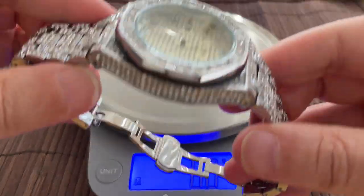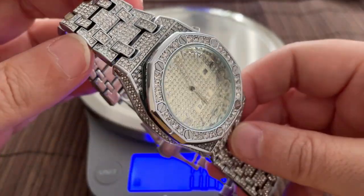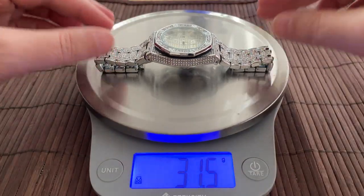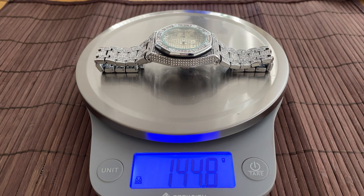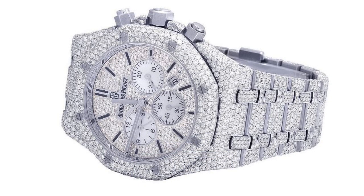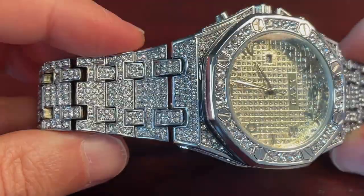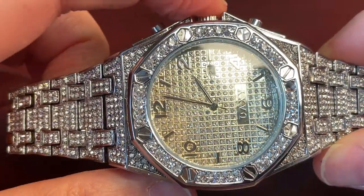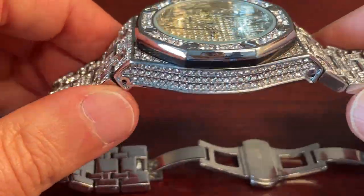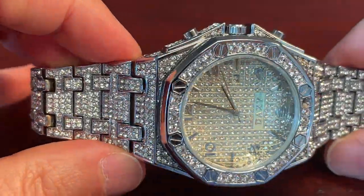I originally bought this watch to wear to work to see what my colleagues would say about it, and I wasn't disappointed — but more on that later. First, the watch: the shimmering, shining Daxi No Mediocre weighs in at a hefty 145 grams. The first thing you'll notice is that the No Mediocre looks suspiciously like the Audemars Piguet Royal Oak diamond. It's just as ridiculously blingy as the Royal Oak, but you'll save $200,000 US dollars, give or take.